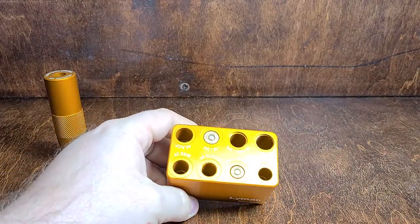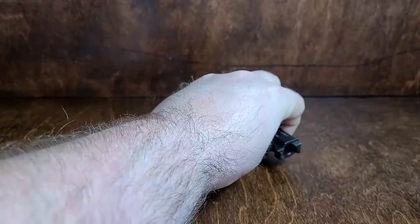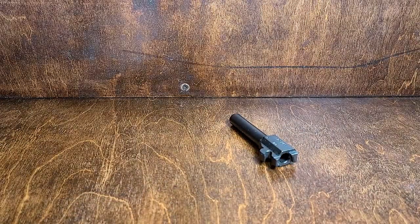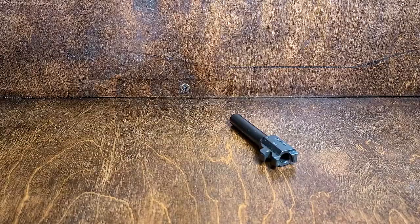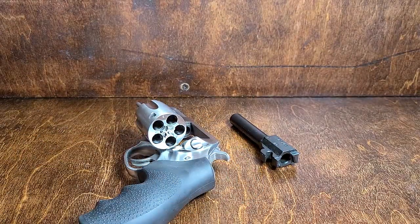Theoretically, if it fits in this gauge then it should chamber in your firearm. Now what if you don't have a gauge, don't want to buy one, don't feel like you need one? What you can do is called a plunk test. What you'll need for that is the barrel out of a semi-automatic handgun that you plan to fire the rounds in, or the cylinder of a revolver you want to fire the rounds in.